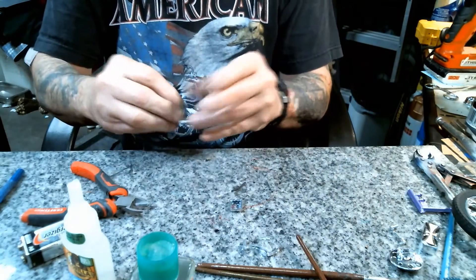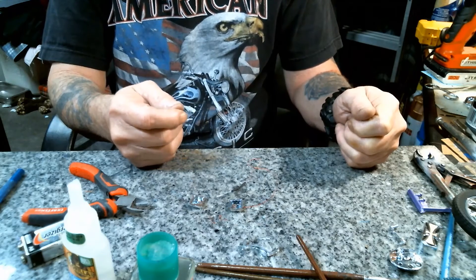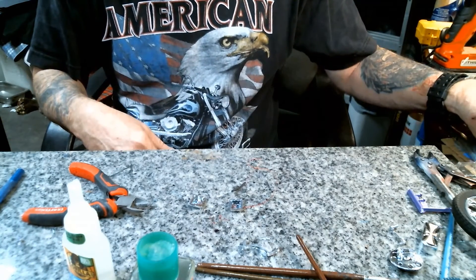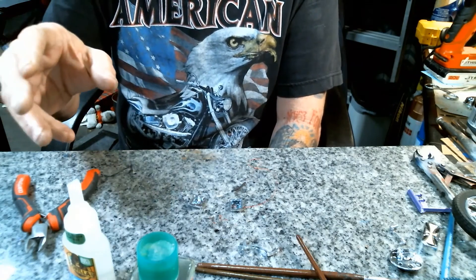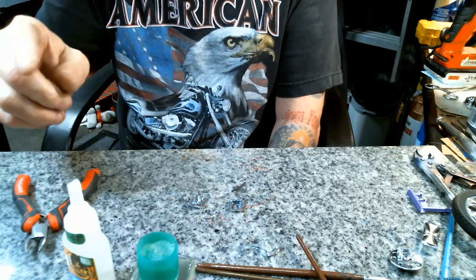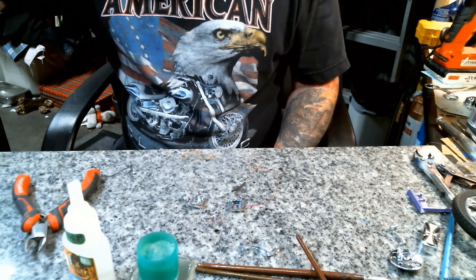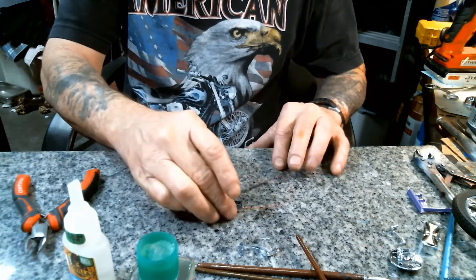We'll let that set up and then I'm going to repeat the same process for the other light, and then we'll put the lights on. I can't stress this often enough: test, test, and retest. You don't want to think you've got everything completed — all the wires run, everything hooked up — hit the switch, and the lights don't work. Then you have to go back and try to take apart areas you've already completed, basically destroying whatever work you've done. So you've got to test, test, test, and retest again, just to make sure.